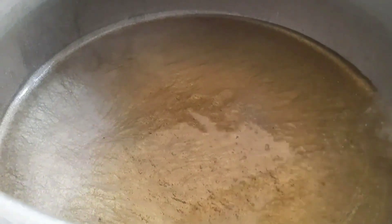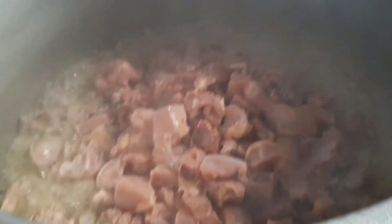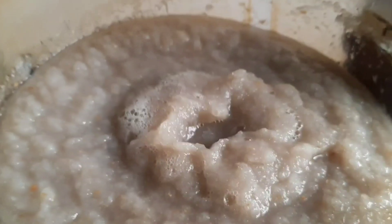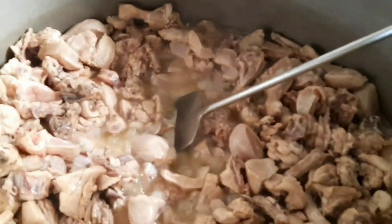Oil is hot and we will put the chicken in the pan. So guys, we have boiled the onion and we will now put the chicken in.